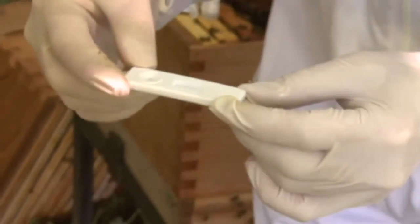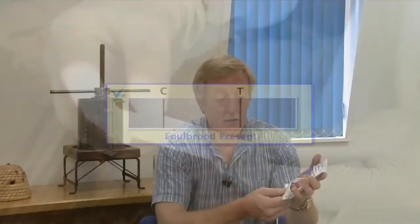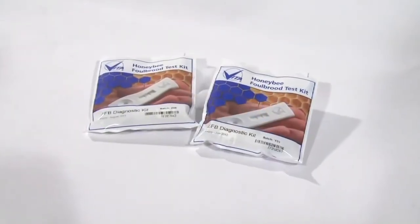After about three minutes, if only the control line shows, then the result is negative. If the test line also shows, then Foulbrood is present. You can tell if a colony has disease within three minutes by using these kits.